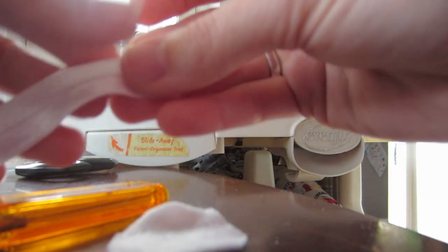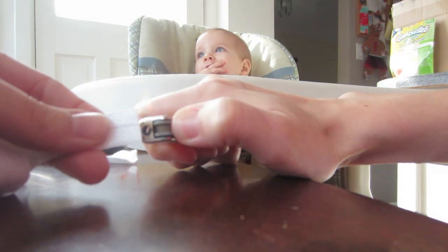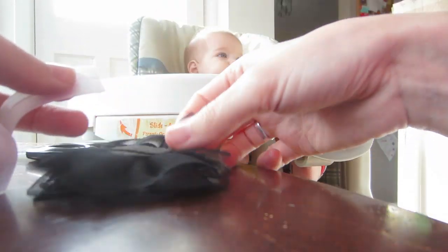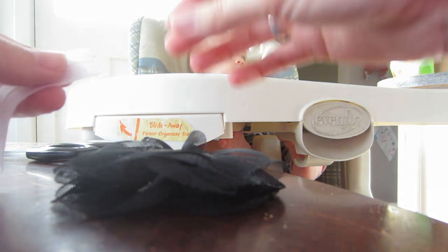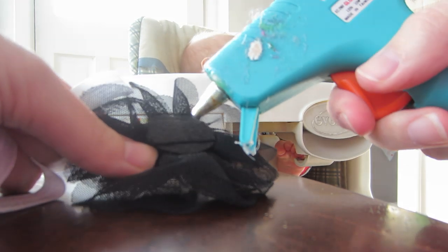With your ribbon, you need to heat seal the ends, so just take the lighter to each end for just a second to make sure nothing's gonna fray. Now take your flower and just add a little bit of glue.